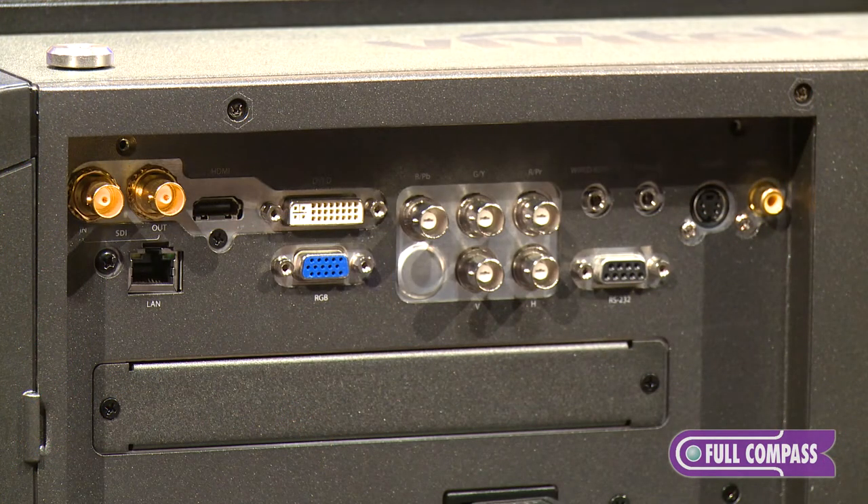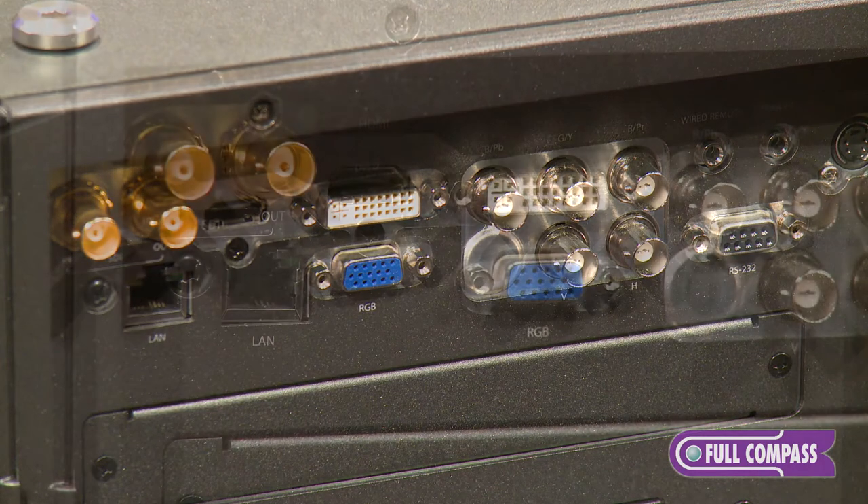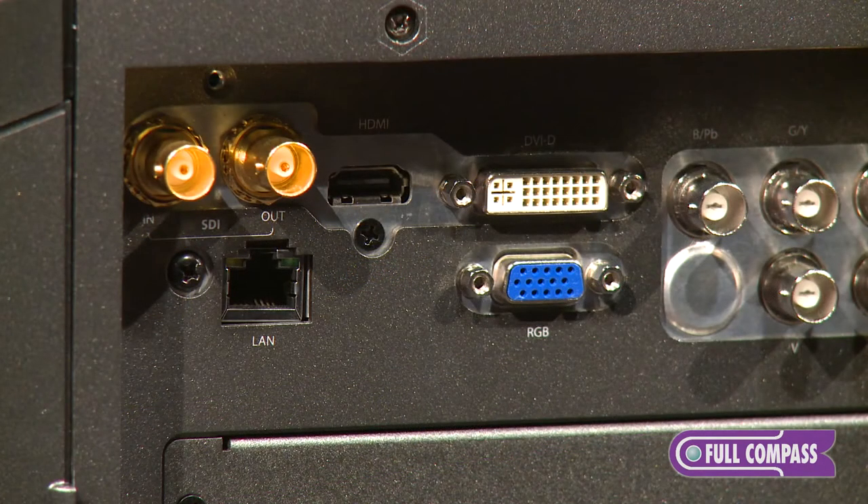Connection-wise, we have 3G HD SDI built in — not an add-on feature, it's built in — along with DVI, VGA, and HDMI.